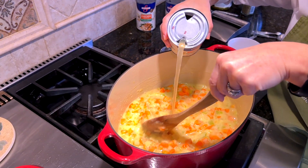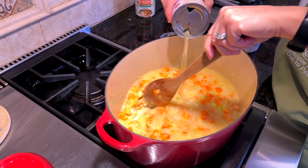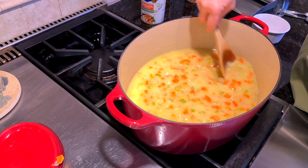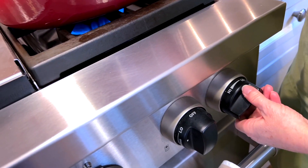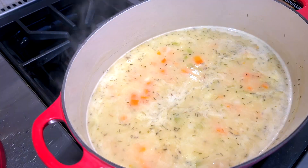Now we're adding the second can, and as you can see, it's very thick. This will get thinner as we add more chicken broth. So the first two cans are in. I'm going to add two more cans of chicken broth, and then I'm going to turn up the heat — probably more to a medium to medium high, depending on how your stovetop gets heated up — but I want to start to bring this to a simmer.